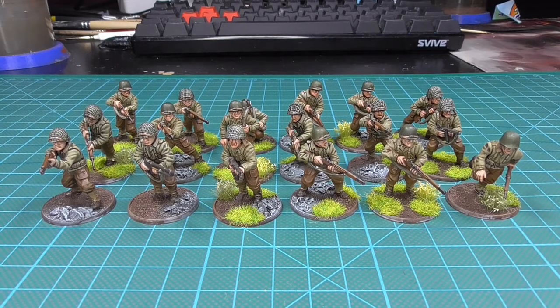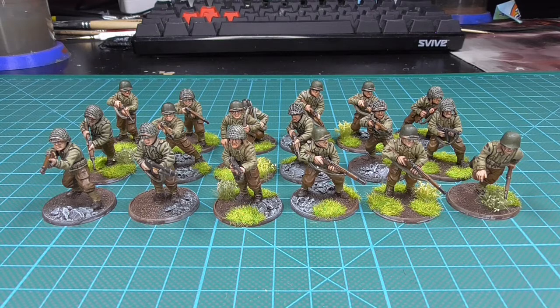Hi and welcome to this video where I will be talking about how I painted my US infantry, and a bit about the paints, materials, and techniques that I used.